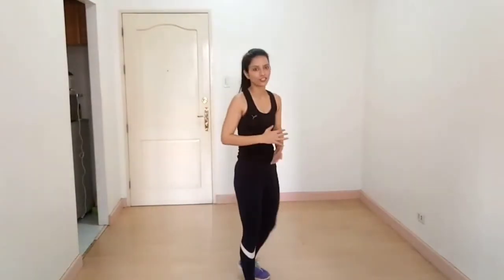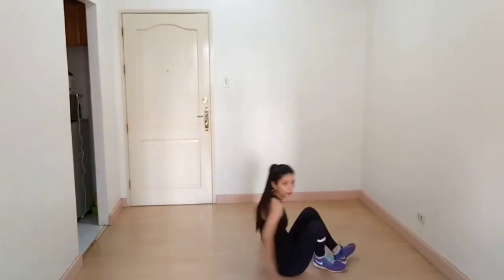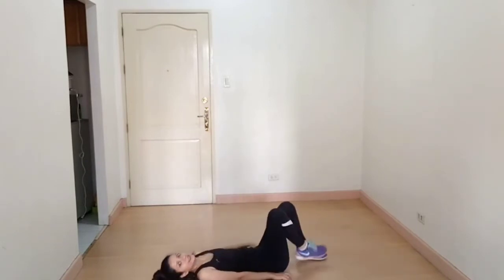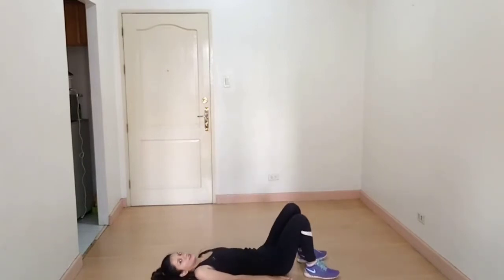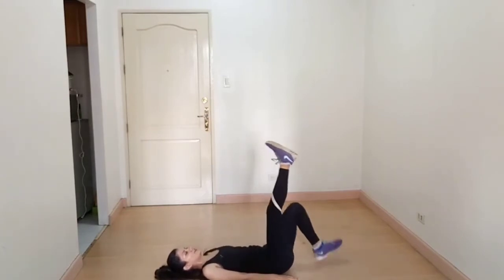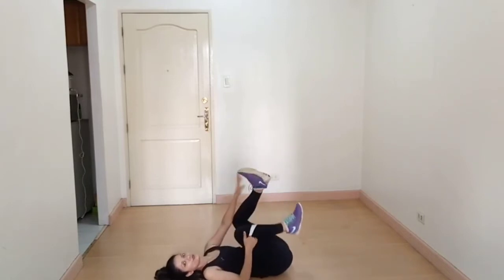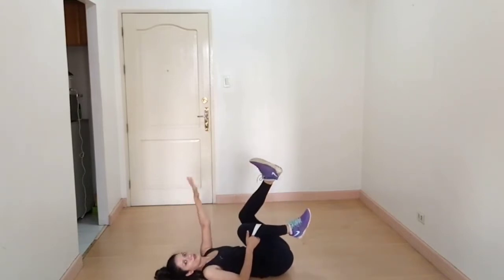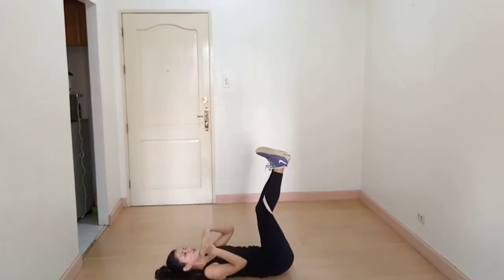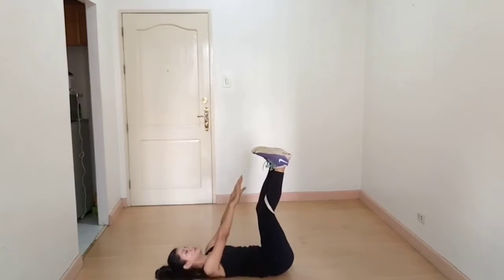The next exercise is toe touch stretches. Lie down on the floor on your back and lift your legs, then try to touch your toes with your hand. When you go up, breathe out. This is how we do it.